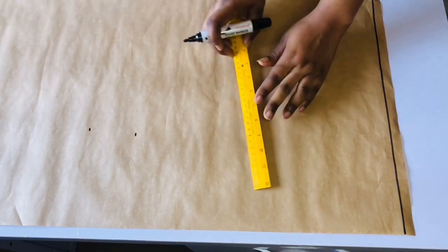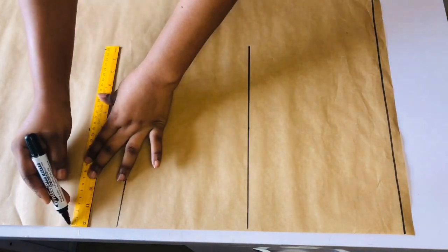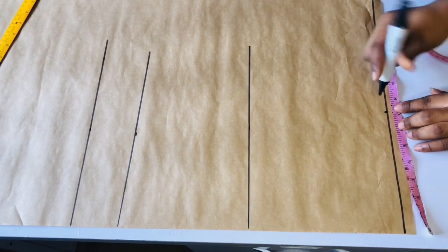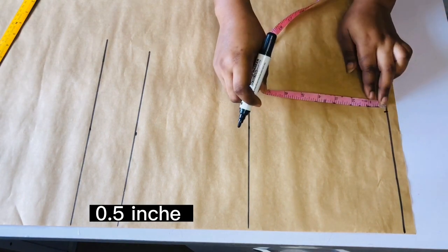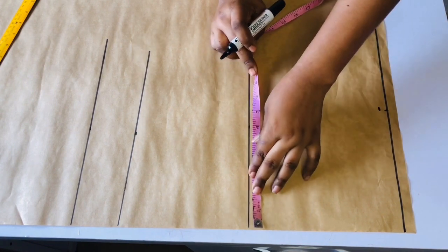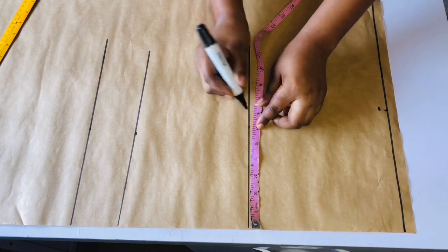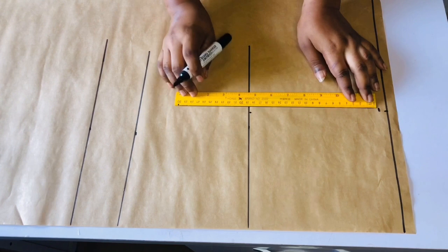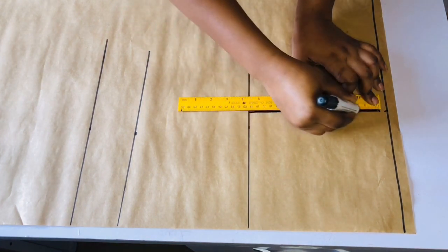From the waistline I will mark 80 inches, which is going to be my top length. I'm going to mark a straight line across so you can determine the length of your dress. From there I'm going to be dividing my shoulder measurement by two, which is seven, and mark seven inches. From that point I will come down by half inch — this is going to serve as my shoulder slope. Then I will come to my chest line and mark the same shoulder measurement so the shoulder is straight. Go ahead and connect the points together.